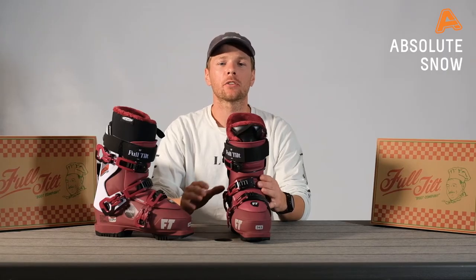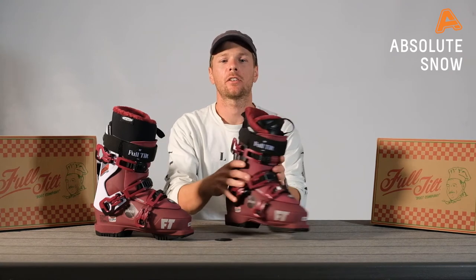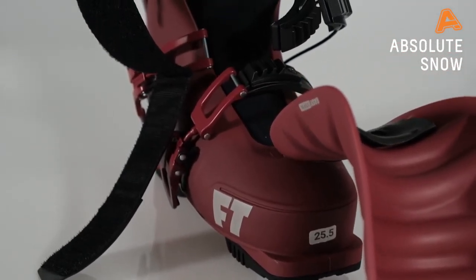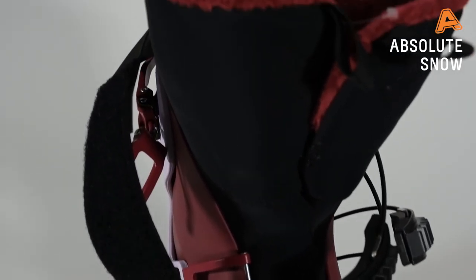The Plush Range is also built using our standard three-piece technology. What that means is you get a tongue, a cuff, and a clog. The tongue is where all the flex comes from in our boots, and it's great because if you get more advanced or want a softer boot, you can just change the tongues out as you please.